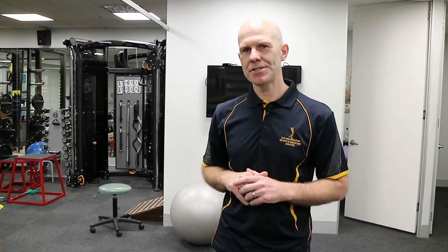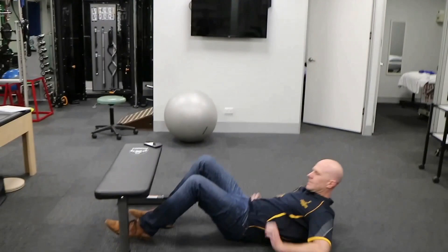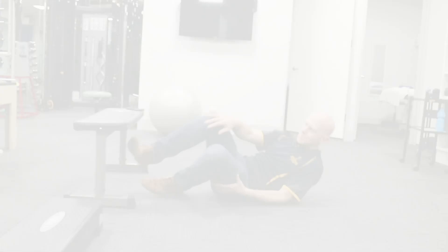We also ask the person to do at least 20 single leg hamstring bridges off a bench. And while on the floor, we also ask the person to do a 30-second side bridge.